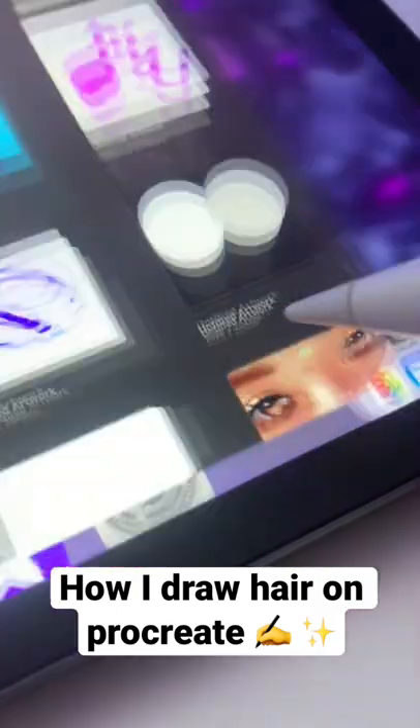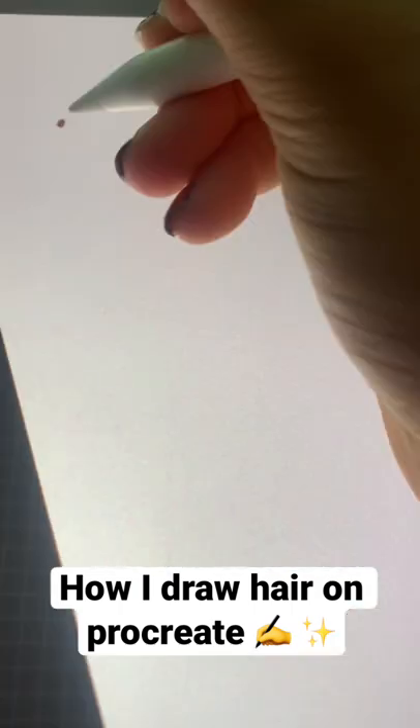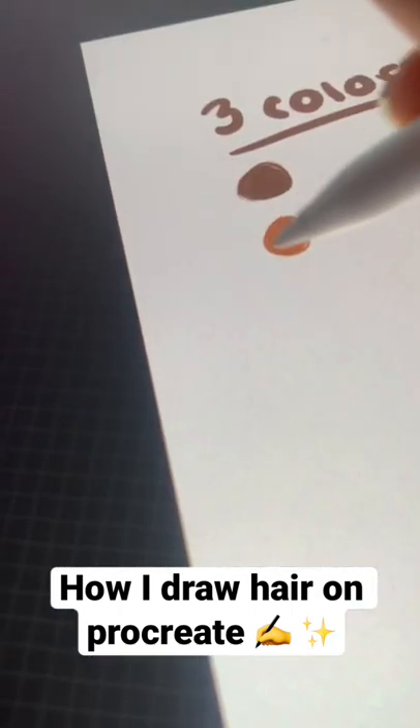Here's a tutorial on how I draw hair on Procreate. You don't have to use Procreate, but this is just the app I chose. Also, just as a disclaimer, I don't know or think this is how professionals draw hair on Procreate — this is just the way I do it.